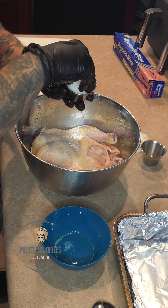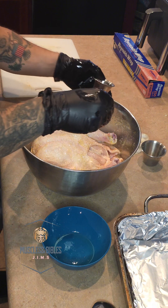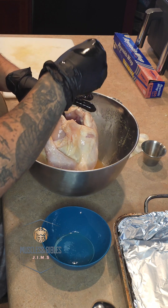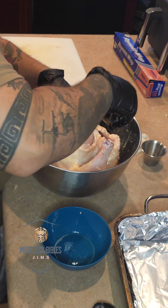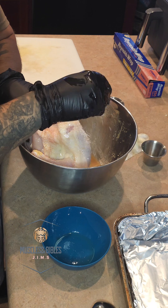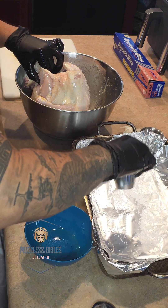Go ahead and grab your sea salt and start sprinkling it all over the chicken. As a personal thing I do, I like to sprinkle some of the sea salt on the bottom of the pan before I place the chicken on top of it.